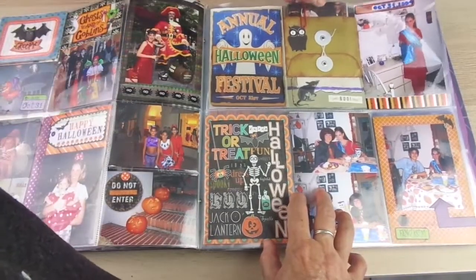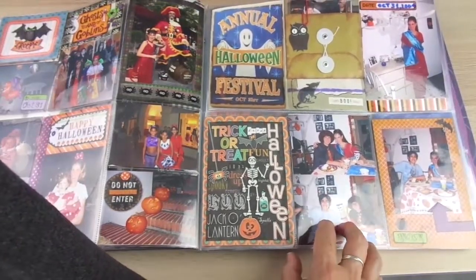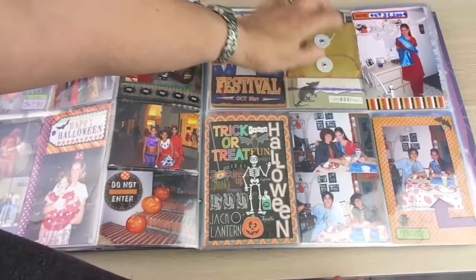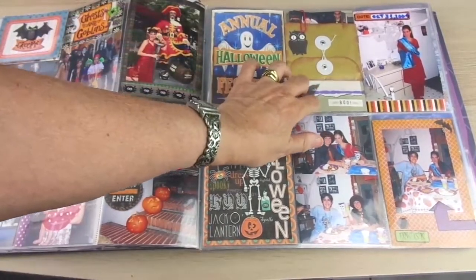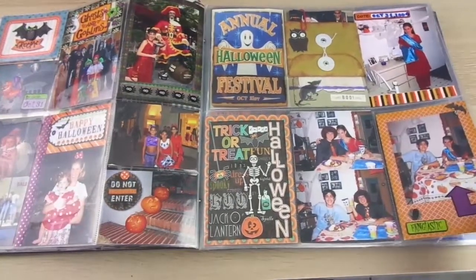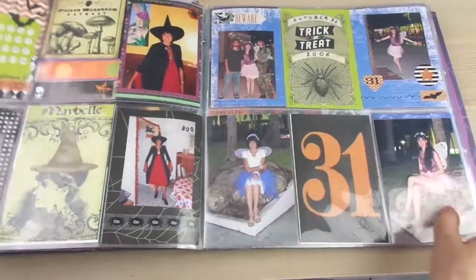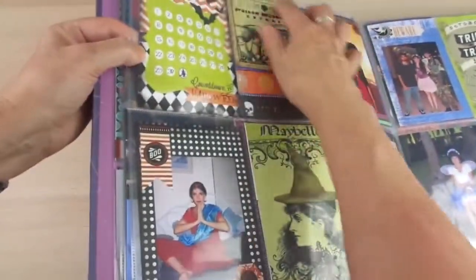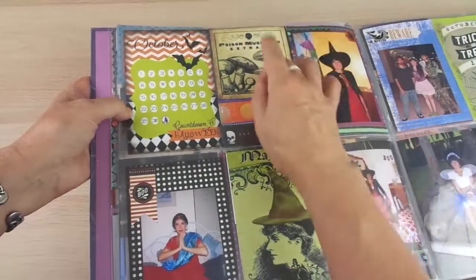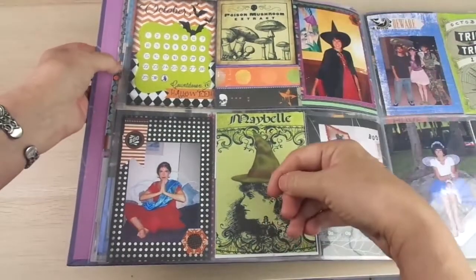I added this pocket with pictures because I take pictures of everyone in the street in costumes, but I'm not going to make a full page for each picture. So I made a pocket with a clip and added it to a card I printed myself, so I can have all the pictures in one pocket. On the other side I just added a card, and I adhere them together so if you remove the pocket you remove the card also — that way nothing gets separated and becomes a mess.